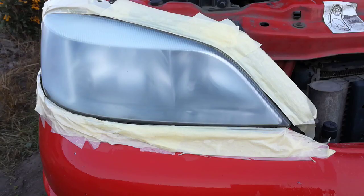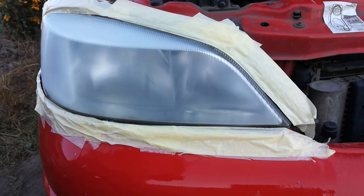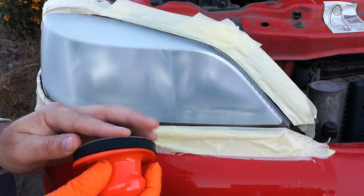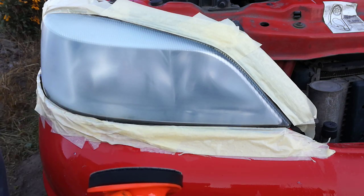I was super happy with the results, but after the headlight dried the fogginess came back. Step 4: now I'm sanding with the P1200 sanding disk — this is the medium fine grit.